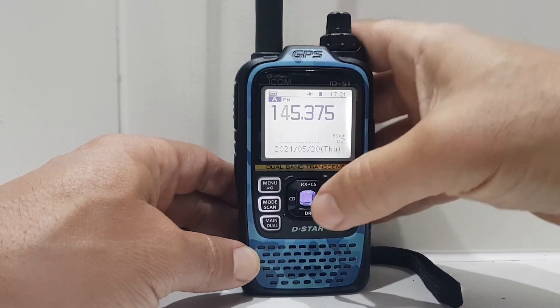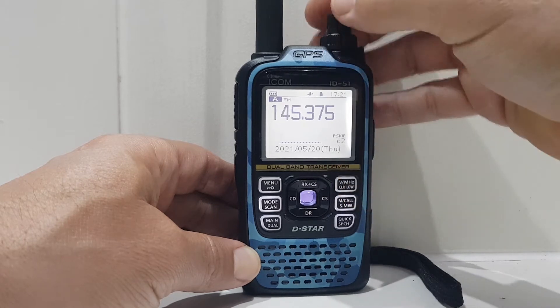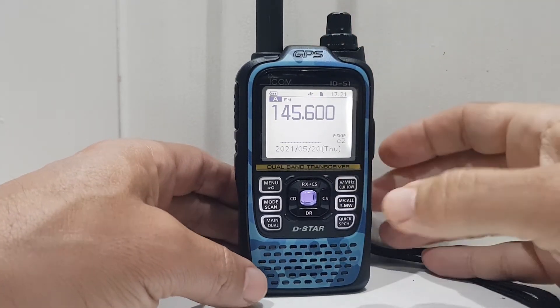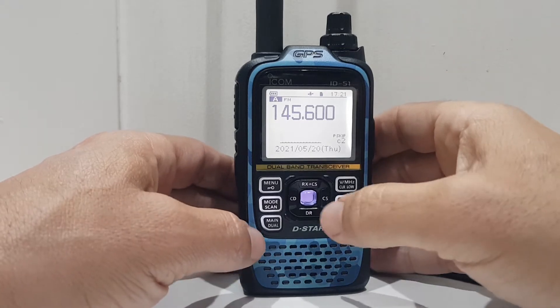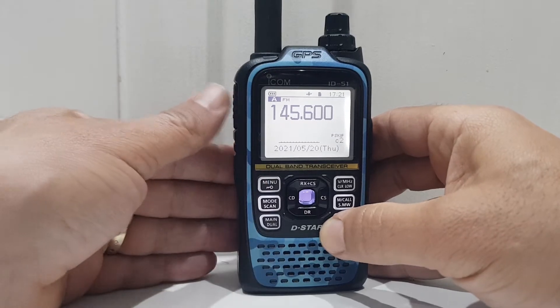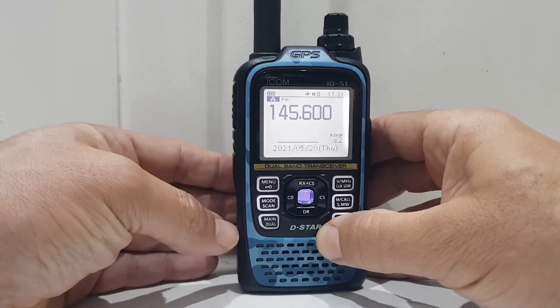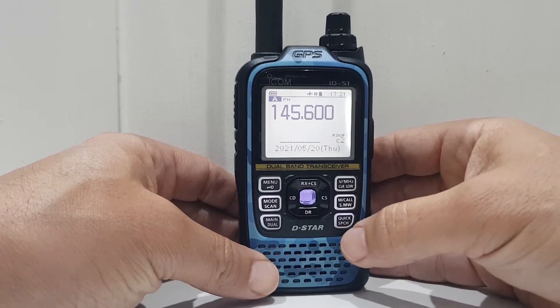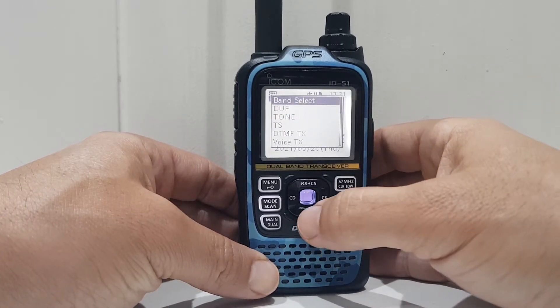If you tap it again and you want to get a local repeater, go to 145.600 — that's GB3WR. You could turn on the automatic shift, but if you have to put the shift in manually for the repeater, you can key the mic now and transmit. You've got this quick button here, bottom right — click that and you've got some simple settings.